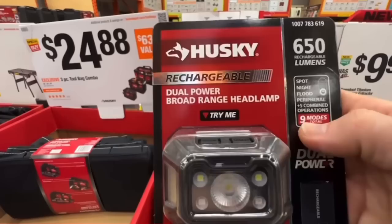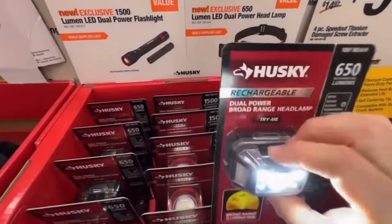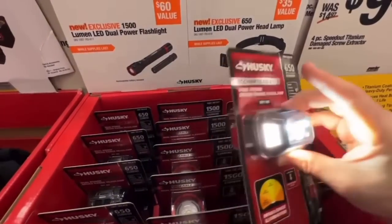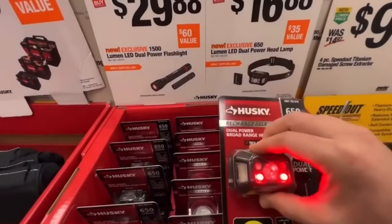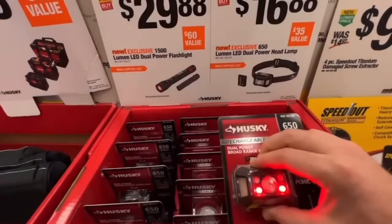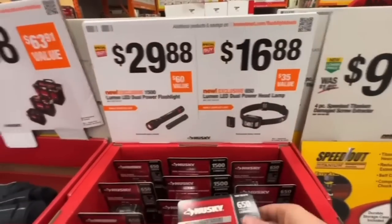Nine modes total, 650 rechargeable lumens. You get your beam mode and broad mode, all switchable — just like it says, nine modes. Great deal at $16.88, especially since it's rechargeable.